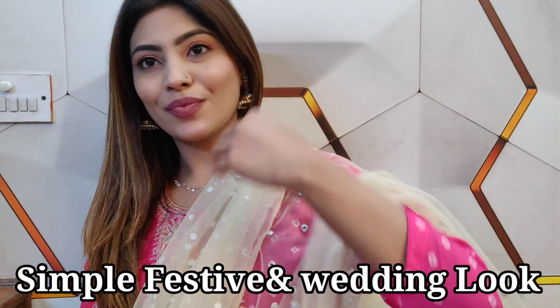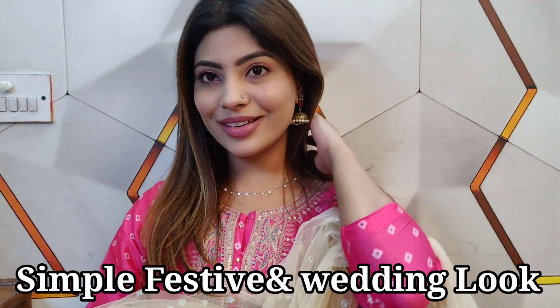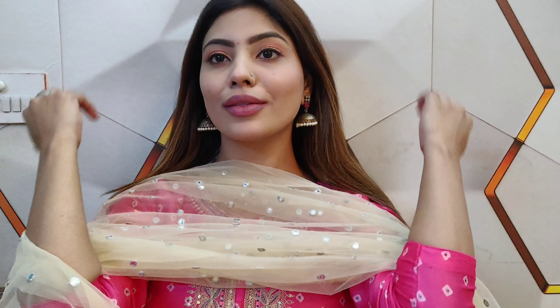Hi guys, welcome back to my channel Stay Sassy Vlogs! You were requesting that for the festive and wedding season, please share a makeup look which we can quickly achieve. It is also simple, and the most important thing is that our base is not heavy, because a lot of people feel very heavy with a full base.